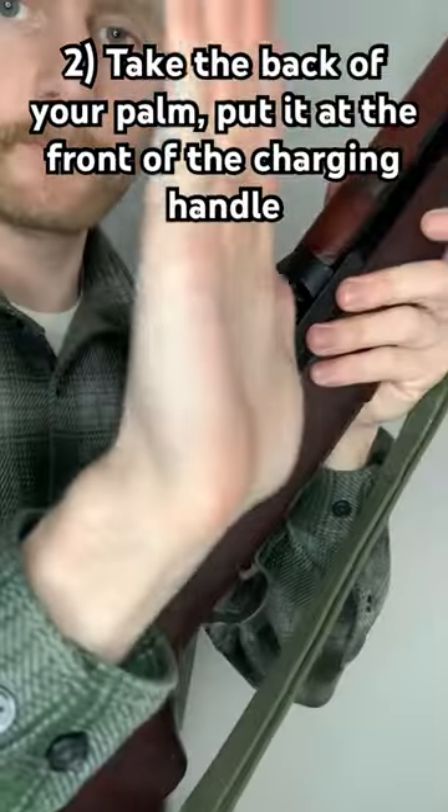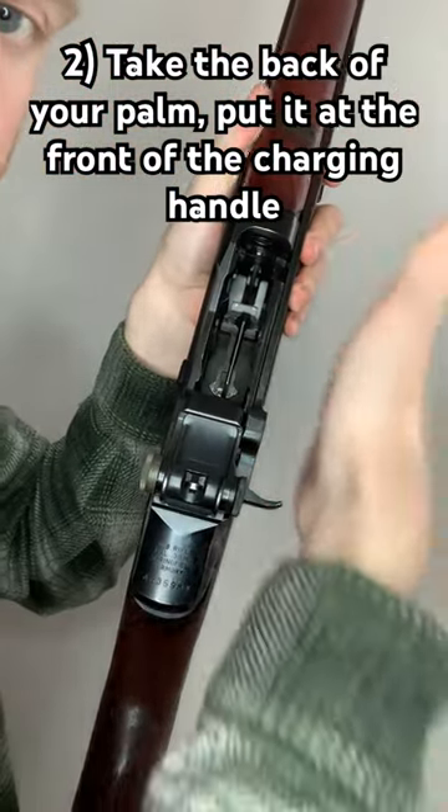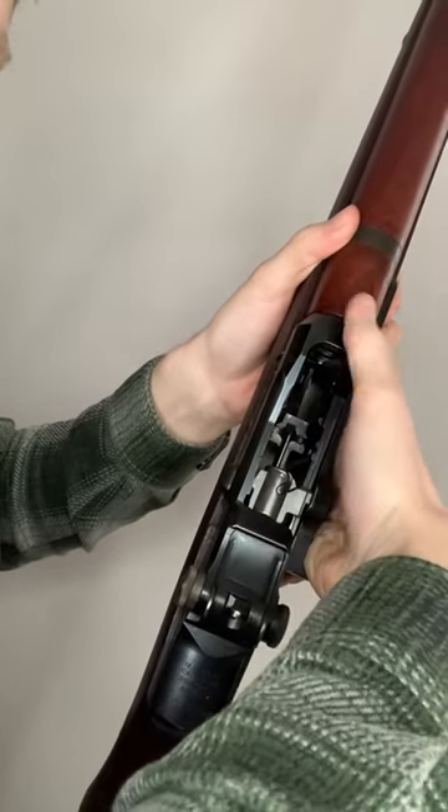Next, you'll want to take the back of your palm and put it at the front of the charging handle, so that way you don't get clipped by the bolt. Push down with your palm and let the bolt go home.